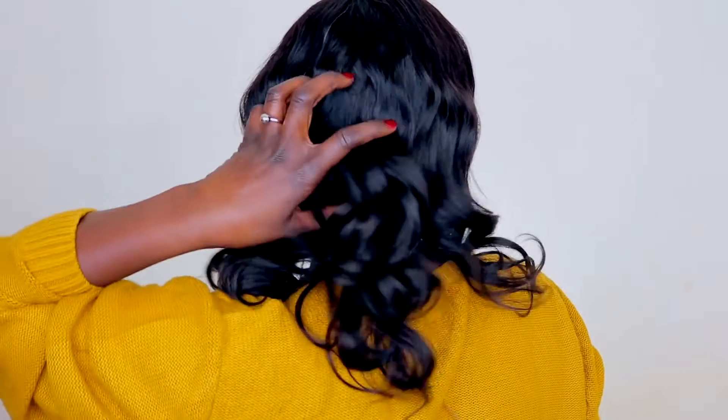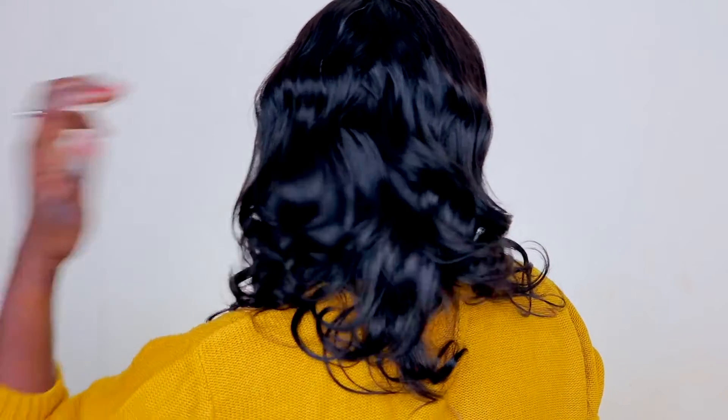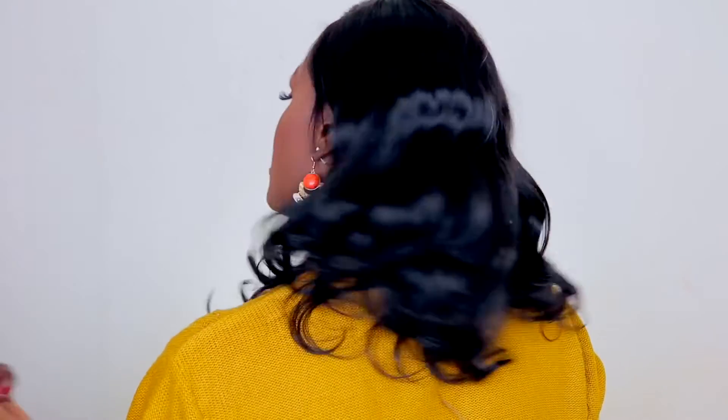I'll show you what the back looks like — I haven't done the full 360 yet, but I'll turn around so you guys can see. I'm just going to use my mousse by Cream of Nature because I've got some flyaways on the top right here, and I want to avoid flyaways as much as I can.